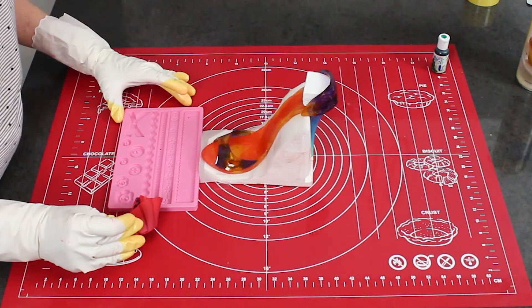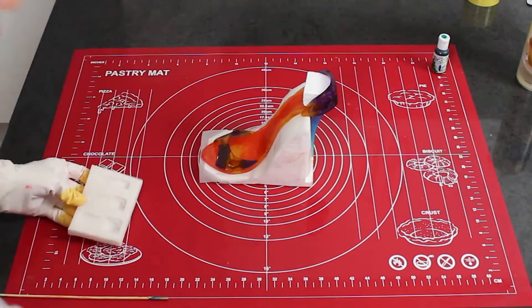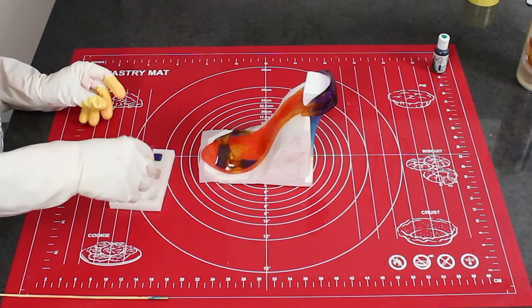To make the ankle strap, I've made one about 12cm long. You will need to use melted isomalt to attach it and hold it in place until hardened.